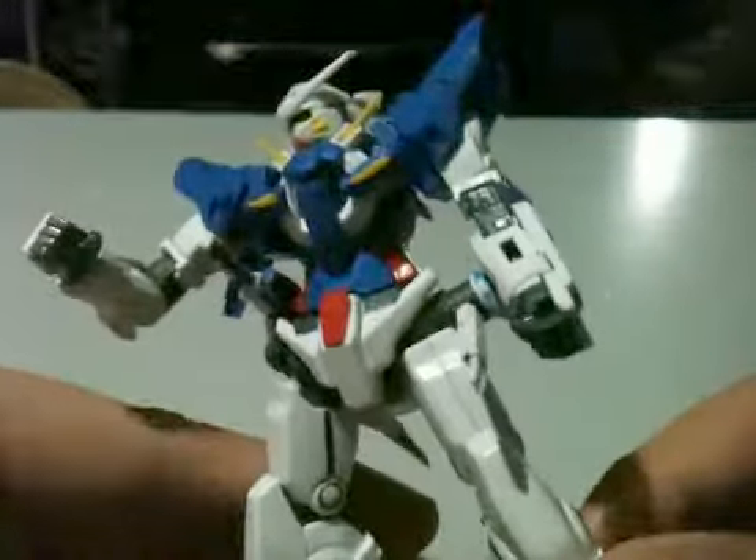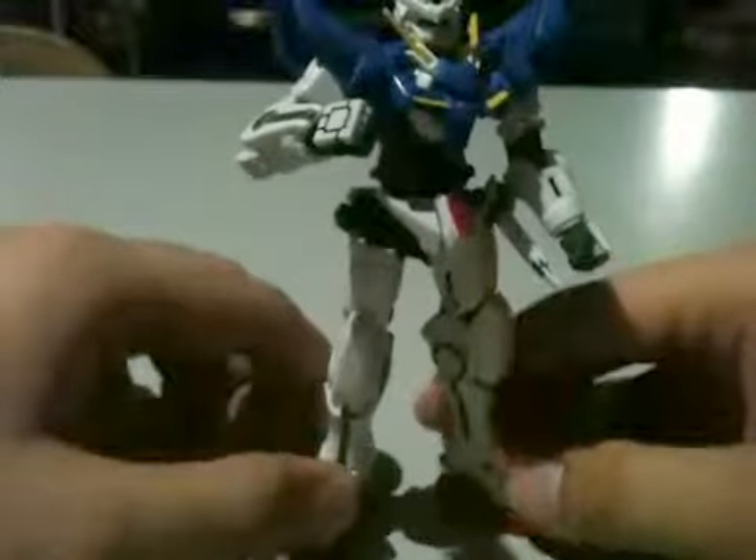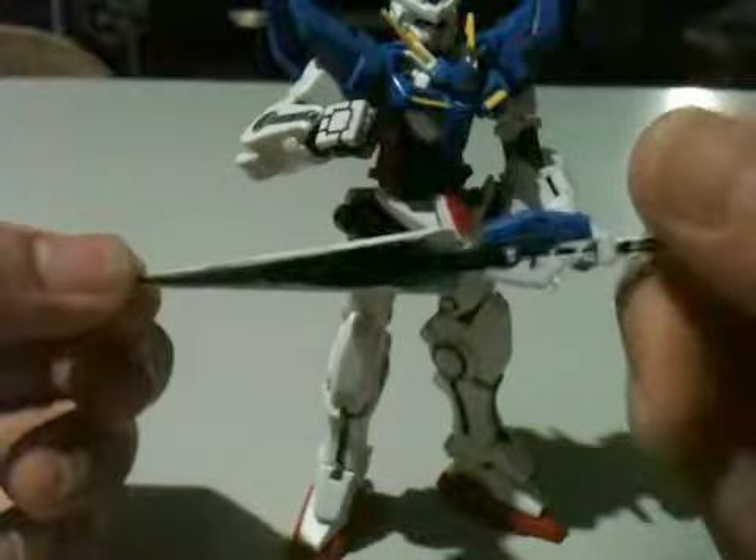So here's the model — this is actually my custom one, the painted one. It comes with a bunch of accessories — well, not a bunch. It comes with a beam saber hilt right here in the hips, and not surprisingly, a sword blade. Some parts are loose, some parts are tight, it's not perfect.